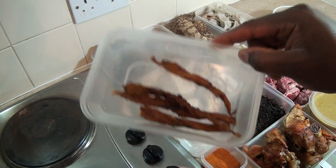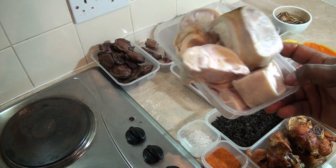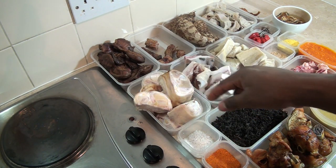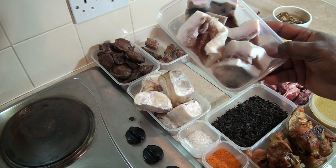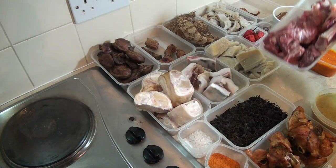I've got some dried catfish here which I bought from the market. I'm also going to be using cow foot, called 'bokoto', cow skin called 'pomo', cow tripe called 'shaki', and some good meat.